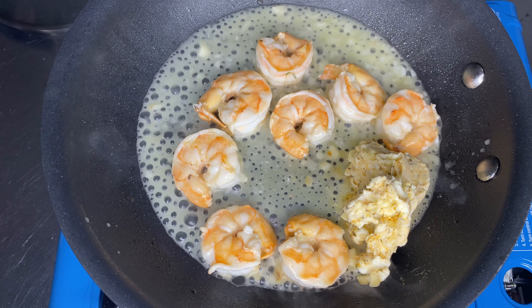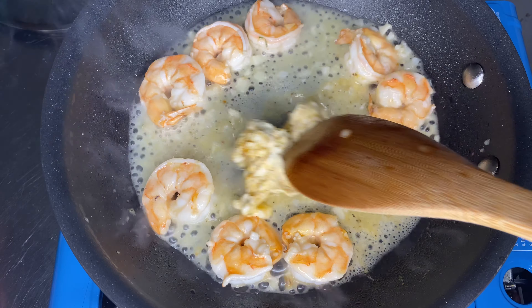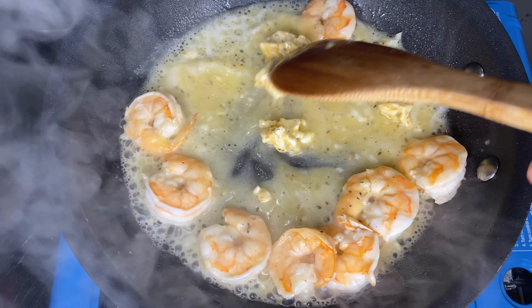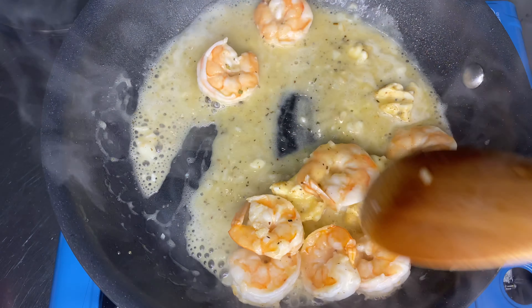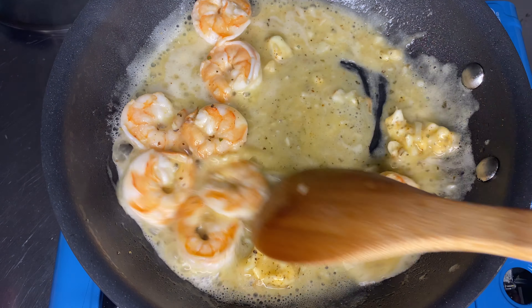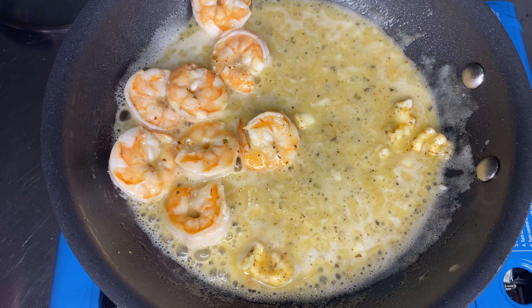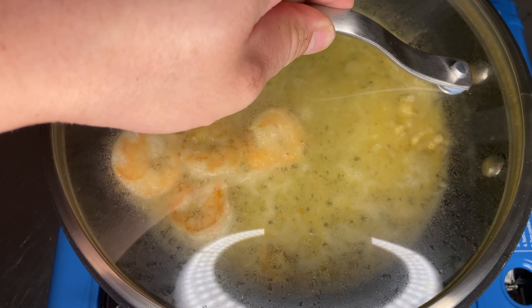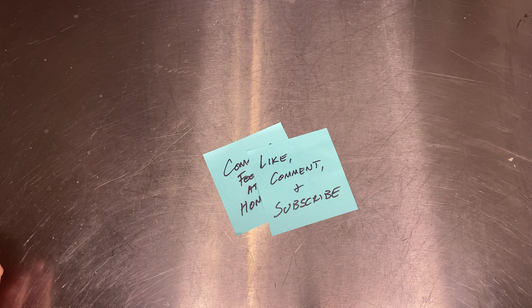Let's bring back our pan of shrimp. They look magnificent. Add our butter and just move it around until it melts. You want the shrimp to be nice and plump, and where all the gray was should turn white. We're gonna put this down on low, and when it comes to plating we're gonna have it in a bowl. Put the lid back on to keep it warm.